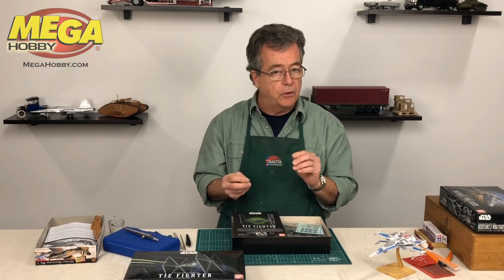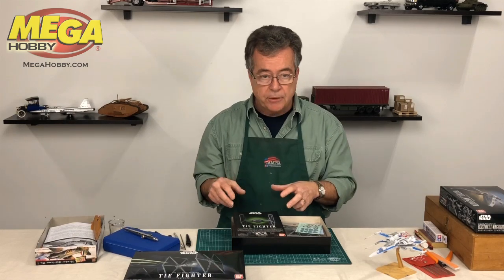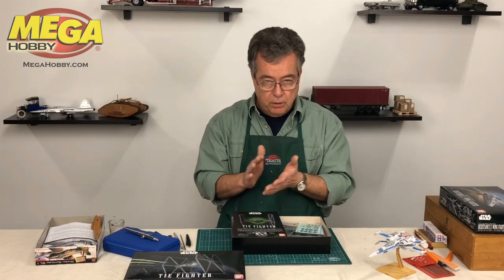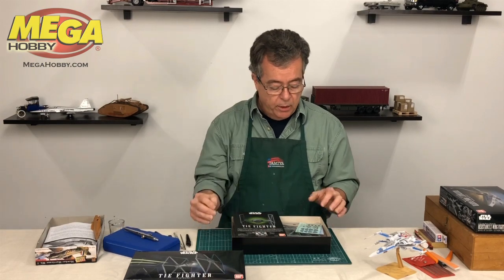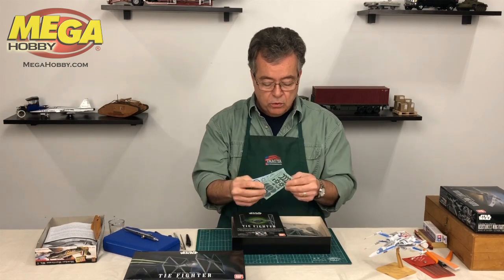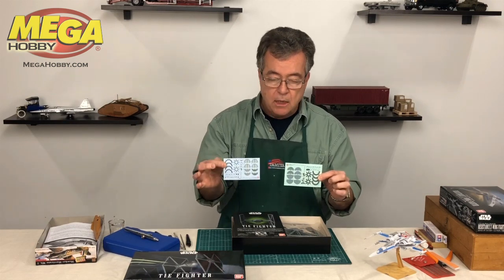Usually snap-together models are simplified and not quite as detailed as a glue-together kit, but this is the opposite. You can either glue it together or snap it together, but the detail level is way up here. And what they do is give you a sticker sheet and a decal sheet.